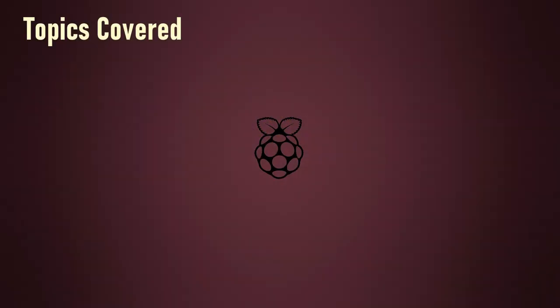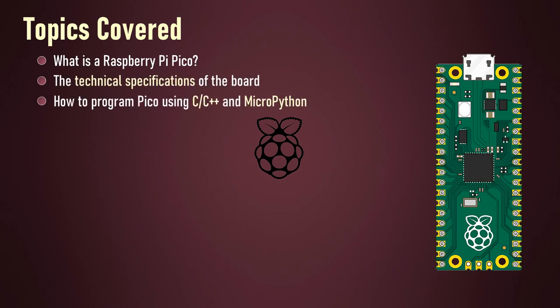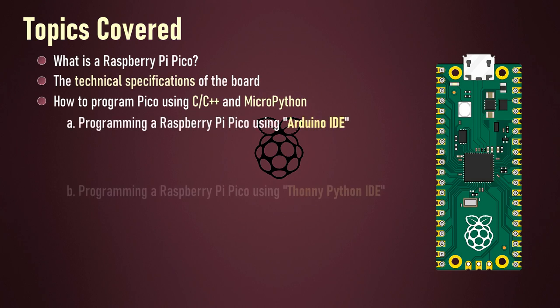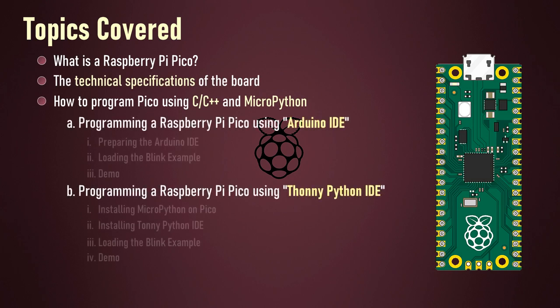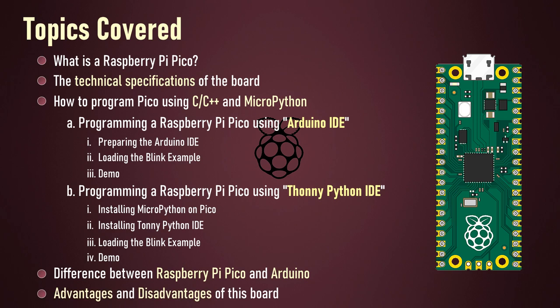In this tutorial I'm going to discuss what is a Raspberry Pi Pico, the technical specifications of the board, how to program Pico using C/C++ and MicroPython using Arduino IDE and Thonny Python IDE, and how to install and blink a LED. We'll also cover the difference between Raspberry Pi Pico and Arduino, and to conclude the tutorial we'll have a look at the pros and cons of the board.